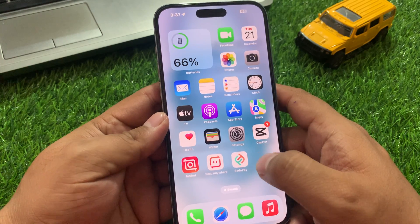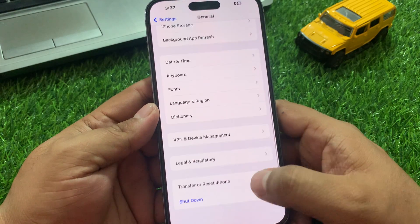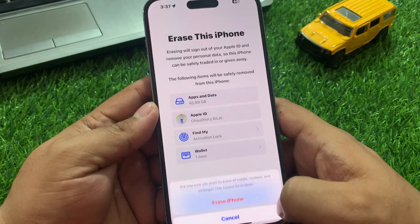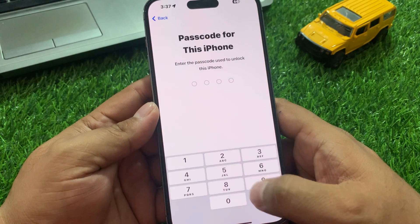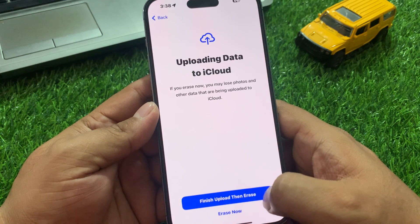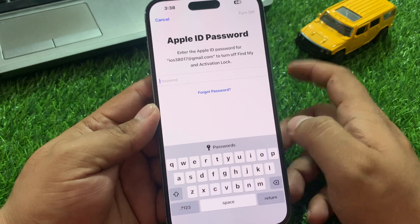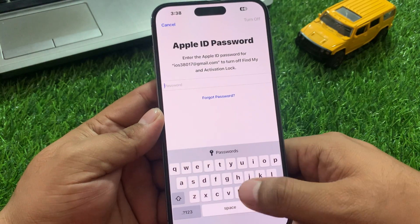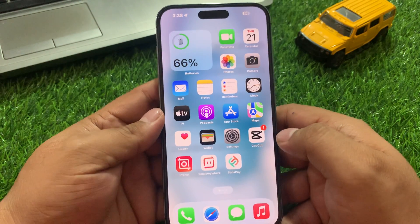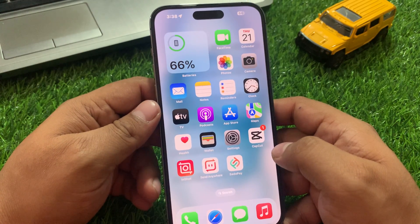Solution number eight is to erase all content and settings. Tap on Settings, tap on General, scroll up a little bit to find Transfer or Reset iPhone, tap on Erase All Content and Settings, tap Continue, enter your iPhone passcode, then enter your Apple ID password to turn off and erase your iPhone and fix your problem. If solution number eight is not working and Bluetooth is still not working, simply visit the nearest Apple Store or authorized dealer.